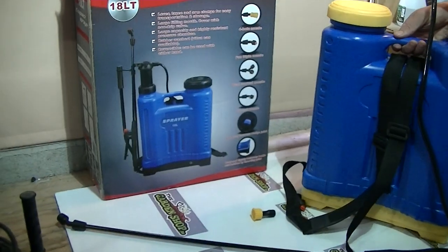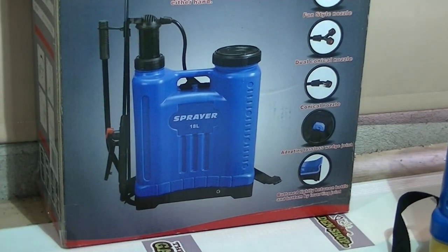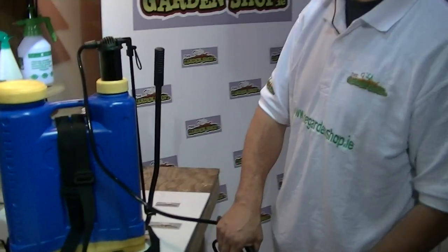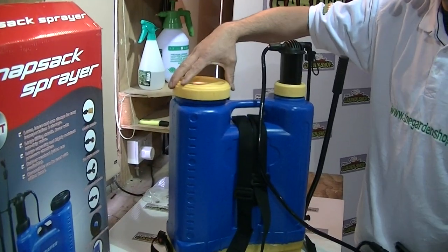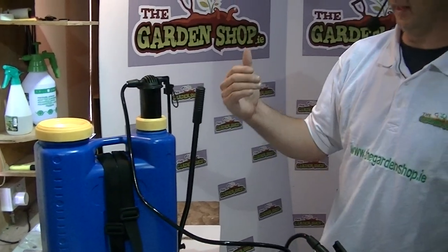Overall, we've found this in tests to be quite a nice knapsack sprayer to work with. It seems to work quite well — in any of the tests we've done, used over a prolonged period, we've had no problems with leaks or anything like that. It works quite well, and when we screw the cap on like this, it forms a firm seal so you don't have any problem with water leaking when you're putting the knapsack sprayer on your back. So that's it — an overview of the 18-litre knapsack sprayer available on thegardenshop.ie.